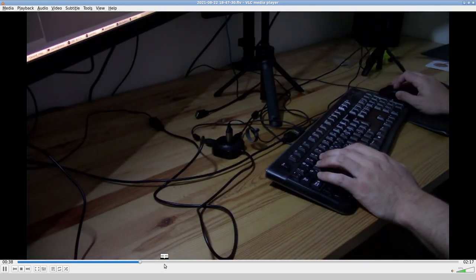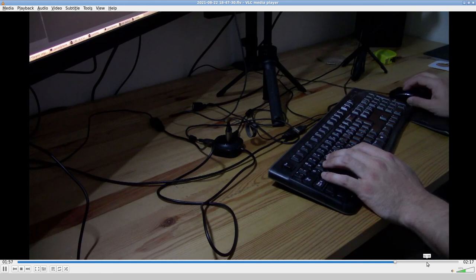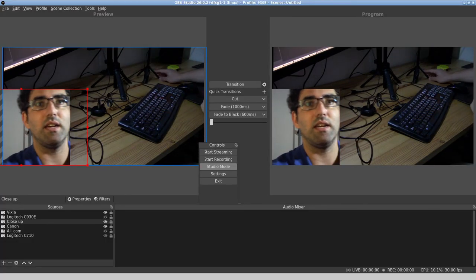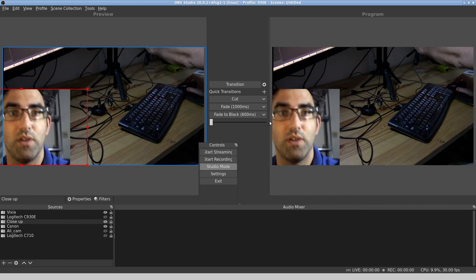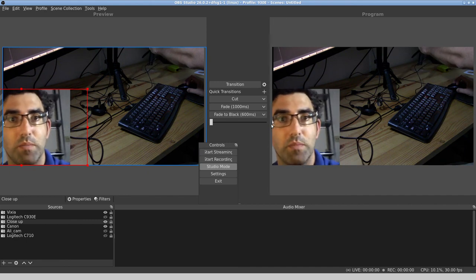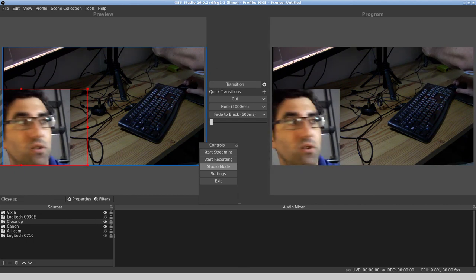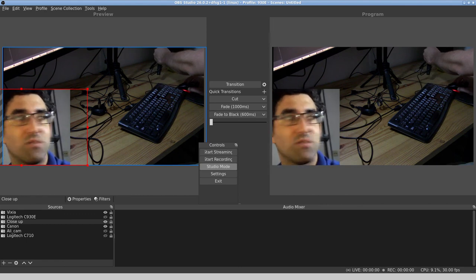That was when the camera froze, but we got across to OBS — more messing around with the controls, swapped over to the close-up, and we got the close-up there. Interesting experiment. We managed to succeed in connecting five different cameras into OBS Studio simultaneously — five different webcams: one camcorder over an HDMI to USB capture device and four USB webcams. It is possible to connect this many simultaneous webcams into OBS Studio. Thanks for watching, and if you'd like to subscribe, click the subscribe button — until the next video.